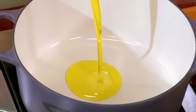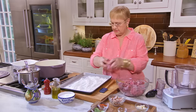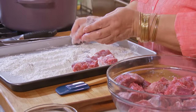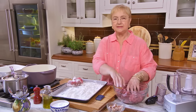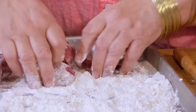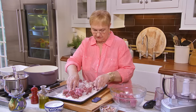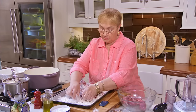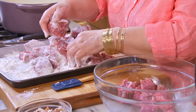Oil in the pan. We're gonna slightly flour the pieces of meat — not over-flour, but just slightly. It'll give it a little caramelization, extra flavor, and it'll thicken the sauce at the end. You can flour it a few minutes before, but if you flour it way before, the flour will get wet from the liquids of the meat and you won't get the effect that you want.